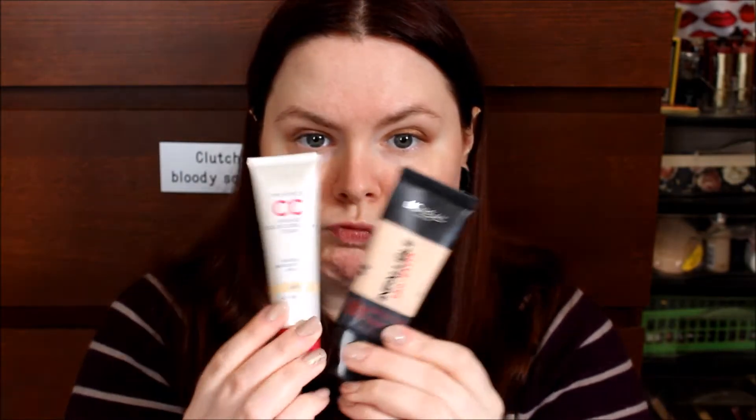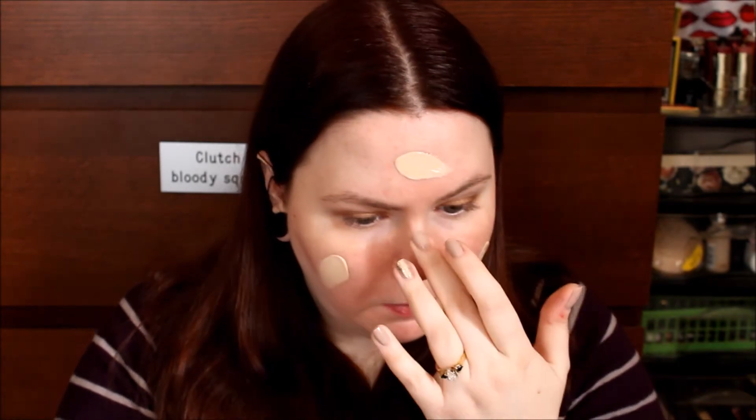Now that my primer is on, I'm going in with my foundation. I'm mixing two right now: the Lumine Time Freeze Anti-Age Color Correcting Cream in Light and the L'Oreal Infallible Pro Matte in 101 Classic Ivory. Both of these are in Panning Projects. I do like both of them — they're not an exact color match, so I mix them together and make it work.